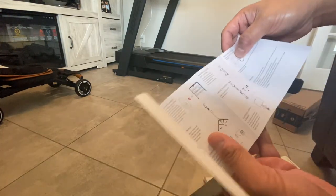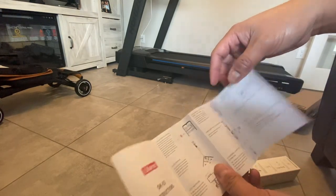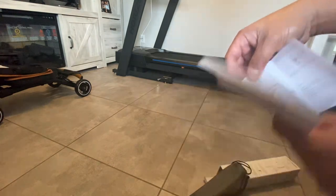Instructions — everything here. Bluetooth pairing, how to use the tripod — the steps on how you connect it. So we're going to connect this to my phone and we'll try.